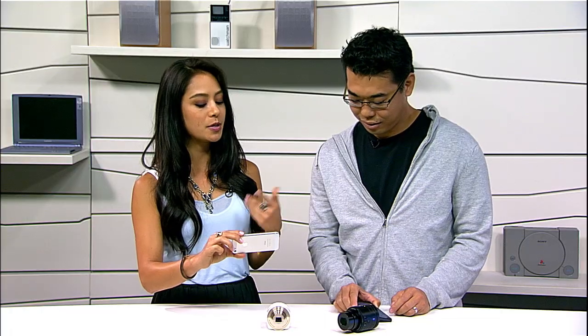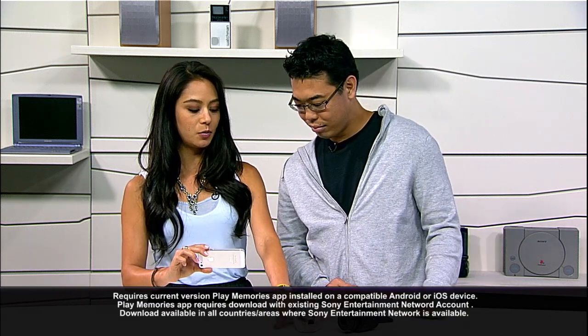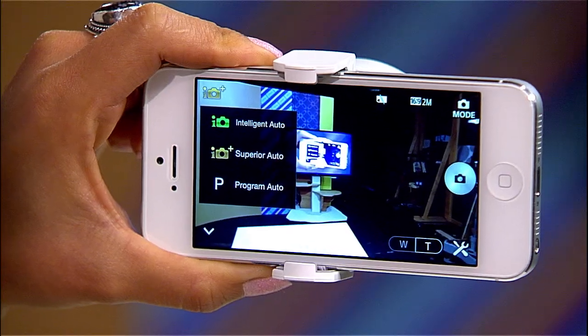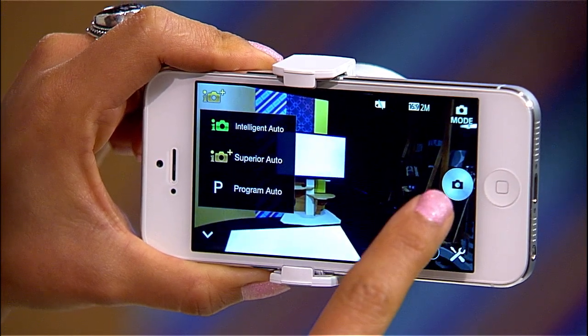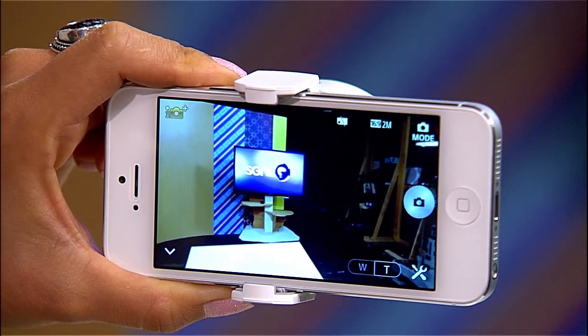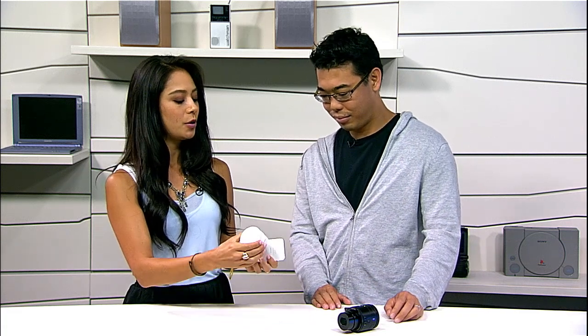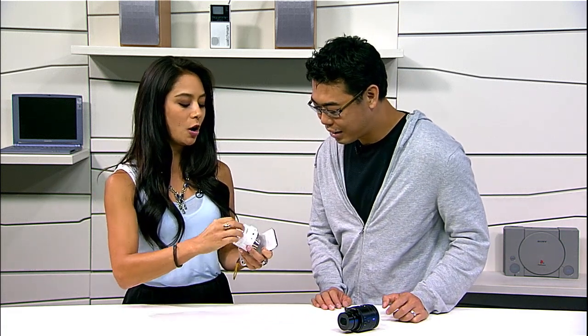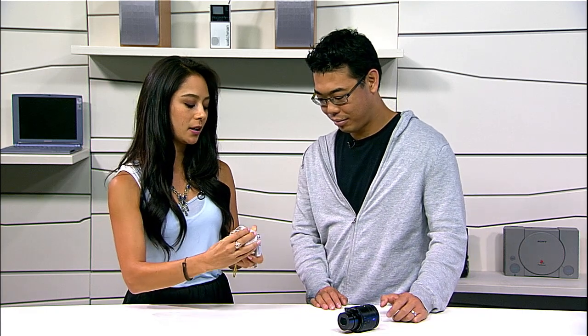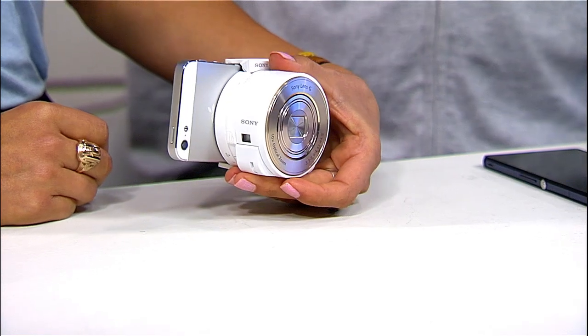Using the PlayMemories mobile app, you're able to see exactly what you're seeing with the lens camera in real time. You can control the exposure — intelligent, superior, program, auto — and also zoom. We can go wide and then of course trigger start and stop. This actually hooks onto the phone as well, so we don't need this to always be remote. It looks like it attaches directly to your mobile device and you can use it that way too.